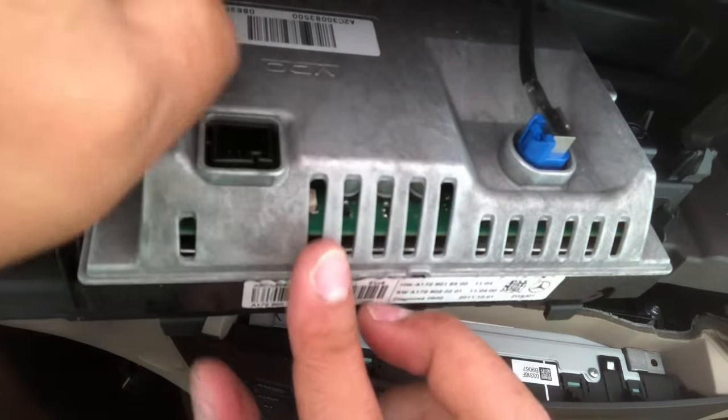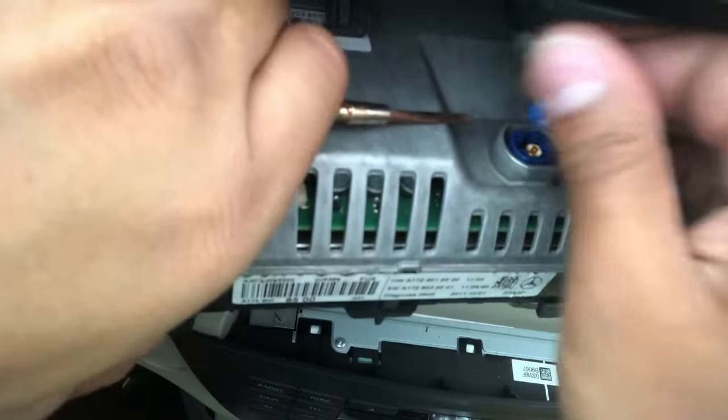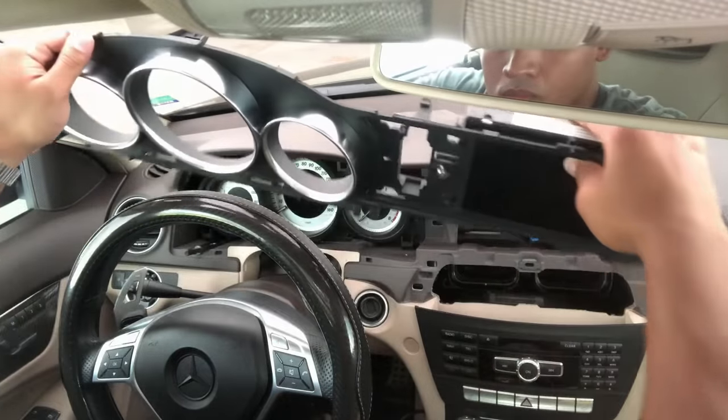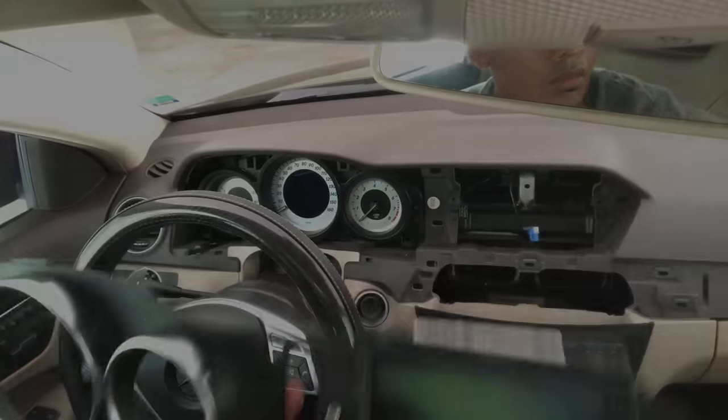Go ahead and remove the two connectors on the back of the screen using a flathead screwdriver. Once that's done, you can easily pull the screen away and set it aside until the reinstall.